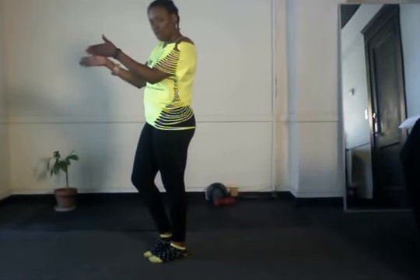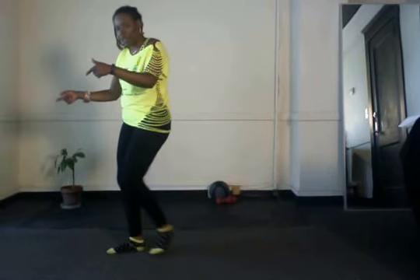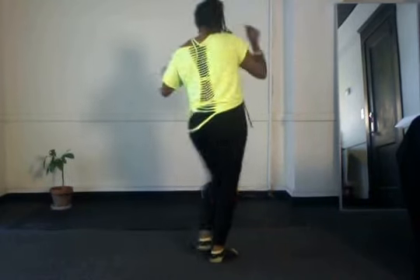So once you get on this wall, you tap to the right, tap left, tap front, tap back. It's kind of a little bop movement. Right, left, front, back. You're going to do a half turn with the same footwork: right, left, front, back.